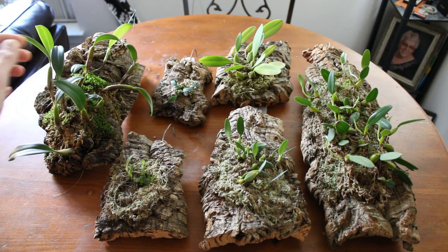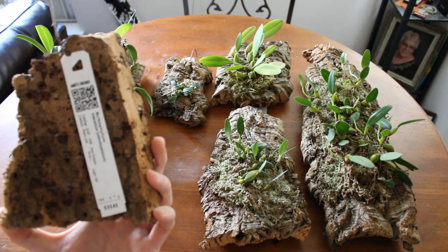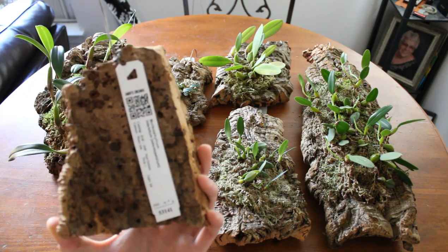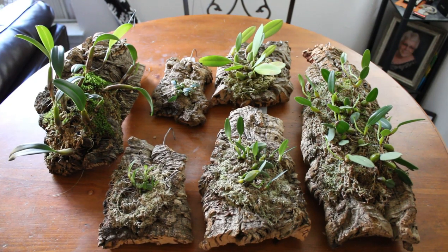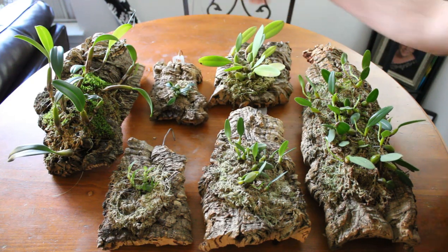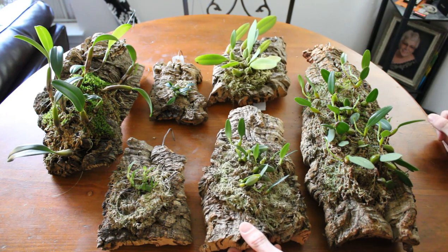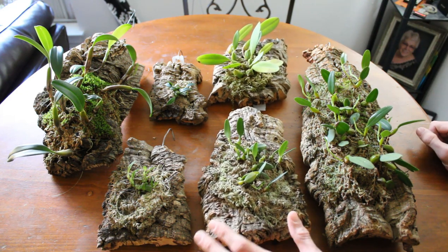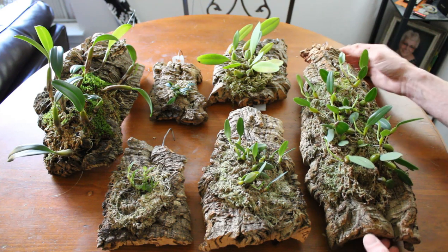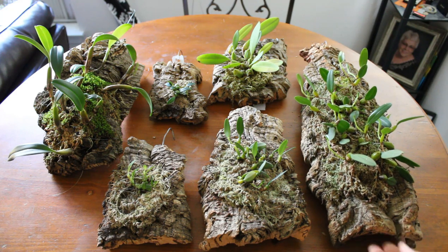So this is Bulbophyllum Ambrosia. This is Bulbophyllum Odontopedilum Intercetum — I bought it as Odontopedilum. This here is Seropedilum or Bulbophyllum Pumilio. This is Bulbophyllum Mini Atom Variation Mark. This is Bulbophyllum Lassio Cilum, the regular variety. And this is Bulbophyllum Lassio Cilum Var Dark. I think we're going to start with this one and work our way down. Without further ado, here we go.